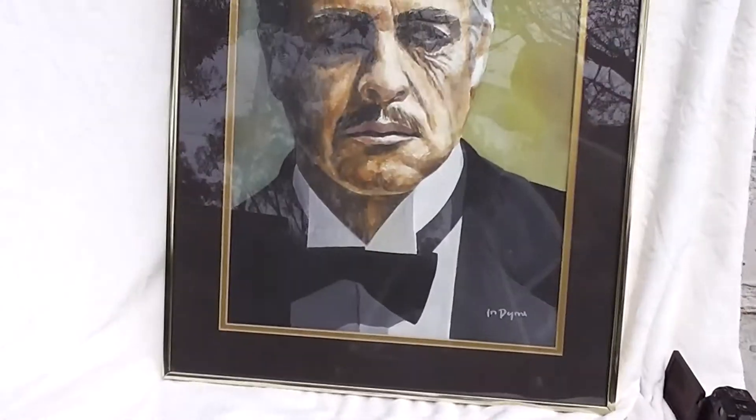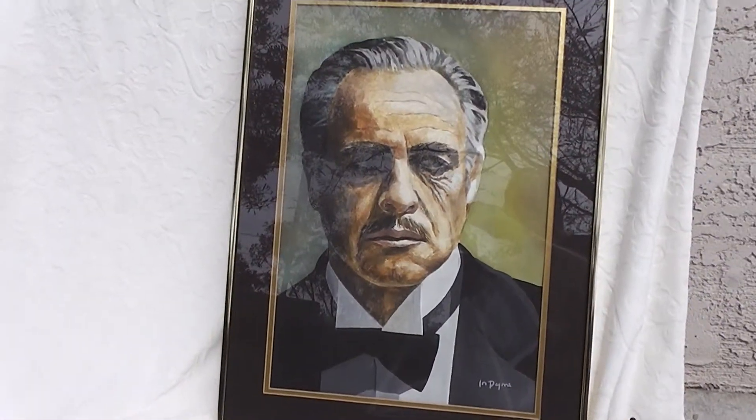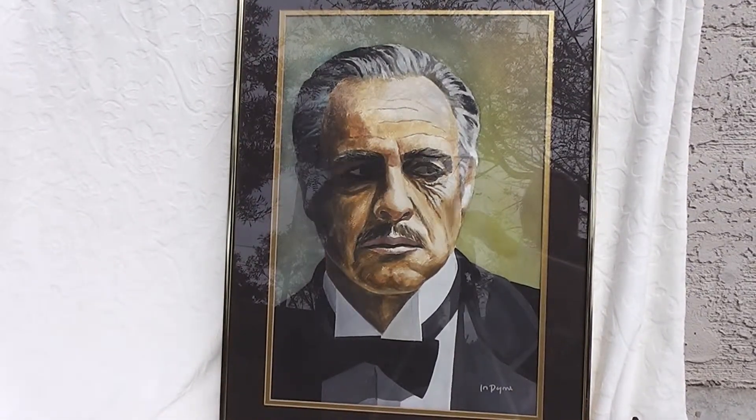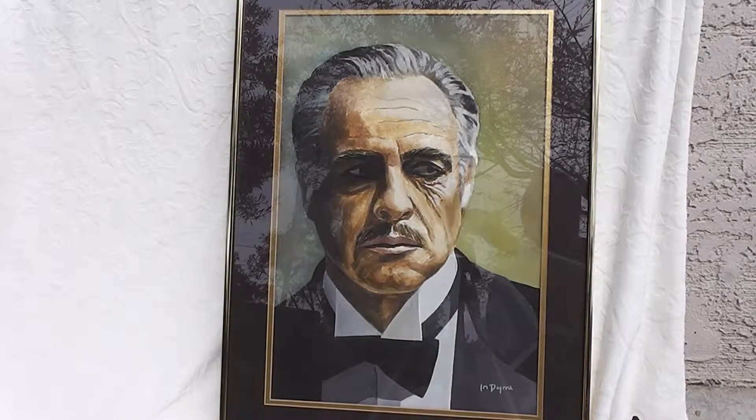It's an original watercolor — it was a water-based color. Marlon Brando portrait from the set of The Godfather. Right.